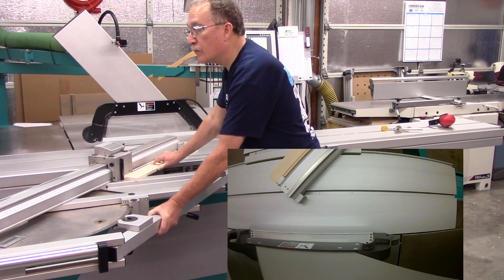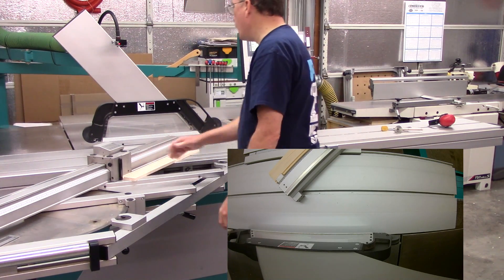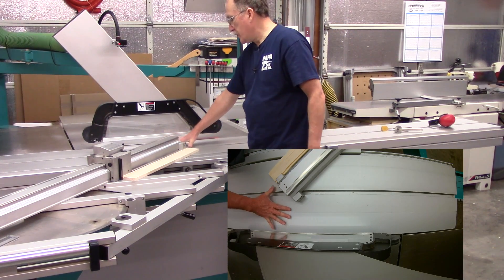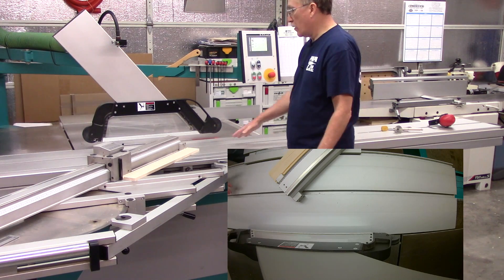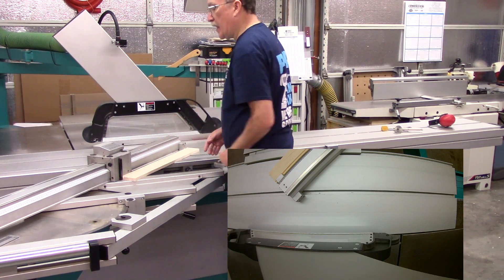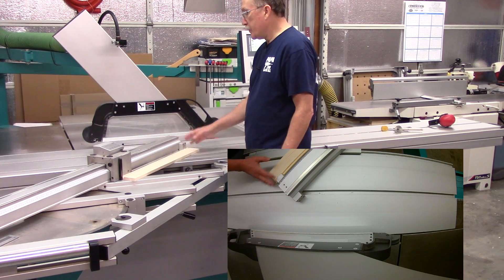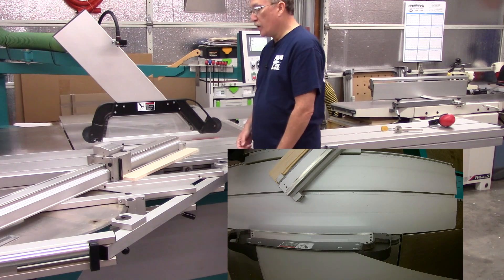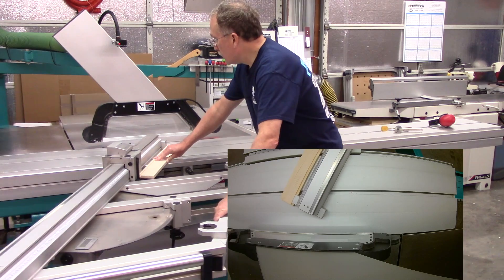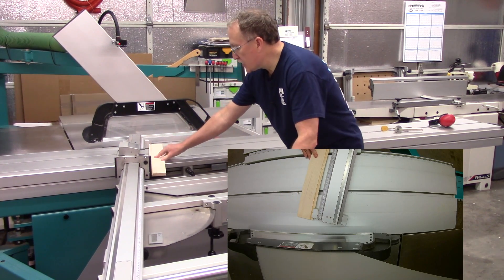I'm just shy of 45 degrees now, and I am probably a good 9 or 10 inches, maybe even more, away from the blade. But my stop still indicates the 688.2 millimeter setting I had when I pulled it back. And it changes with every angle — that's to be expected.